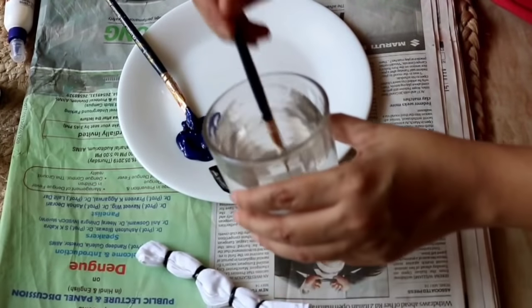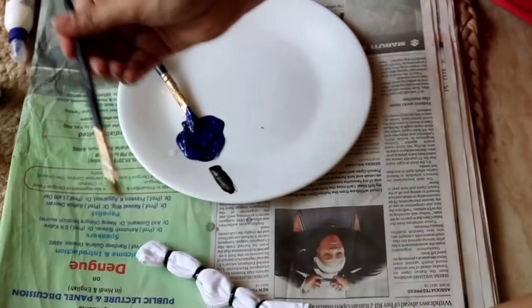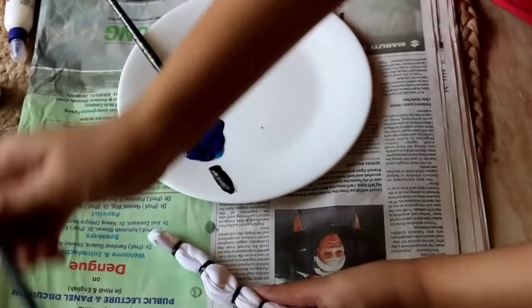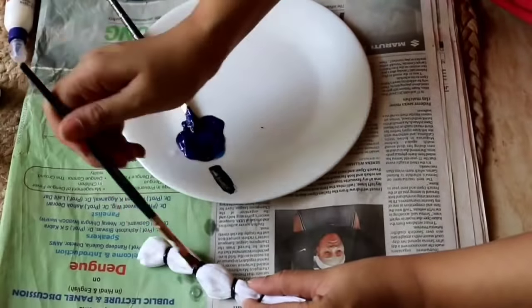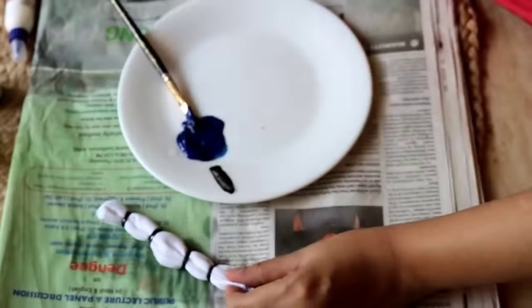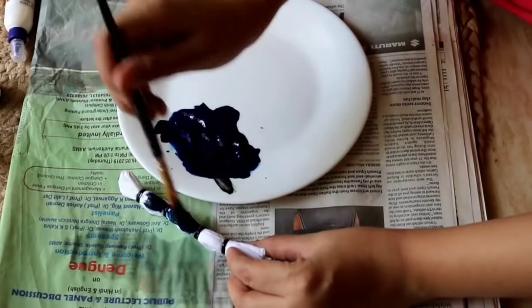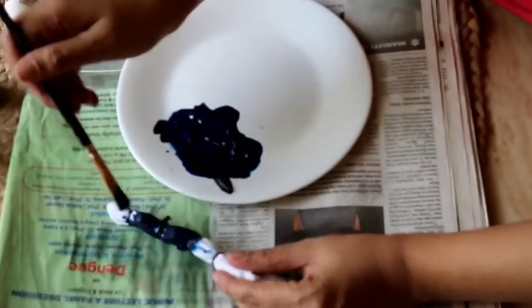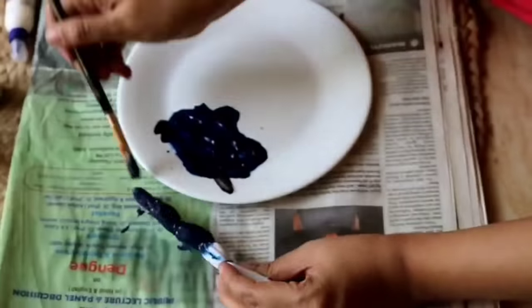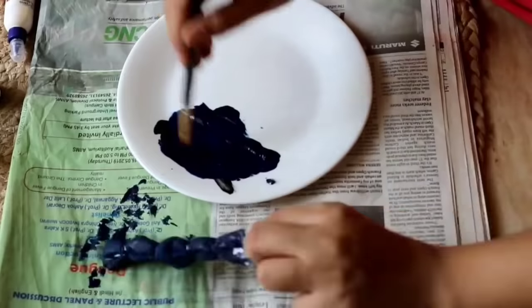We will wet the cloth with a lot of water before painting so that we can do a tie and dye effect — if the cloth is not wet, it will not absorb the color properly and our tie-dye will fail. When the cloth piece is wet, we will start applying the color. Once the color is applied, we leave it to dry completely.